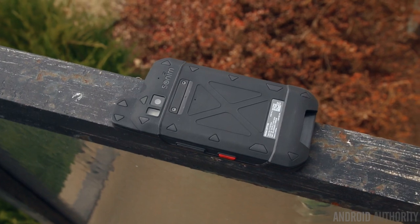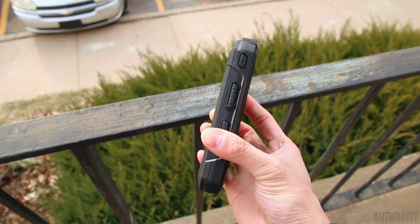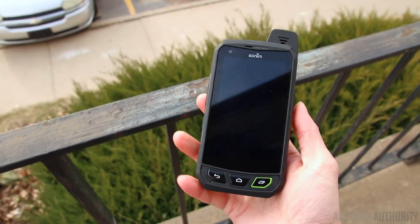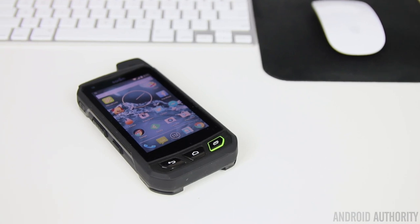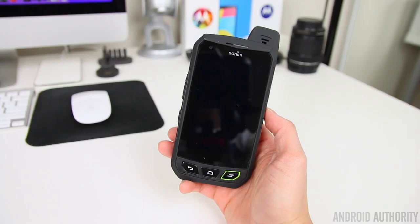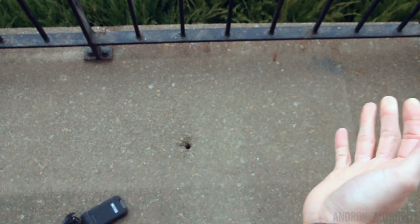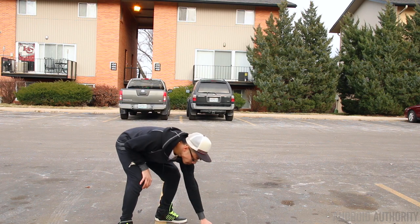The Sonom XP7 isn't thin, sleek, lightweight, or good looking in any way, but it wasn't meant to be. In fact, it's actually everything most current day smartphones aren't — it's thick, bulky, and heavy, and it feels like a brick in both the hand and the pocket. But there's a reason for it all. This phone was designed for people that live a very rough lifestyle and need a phone that can keep up. This is far and away from a phone made for the casual user. The phone isn't indestructible and I eventually was able to damage it, but it can take one hell of a beating and keep on ticking.